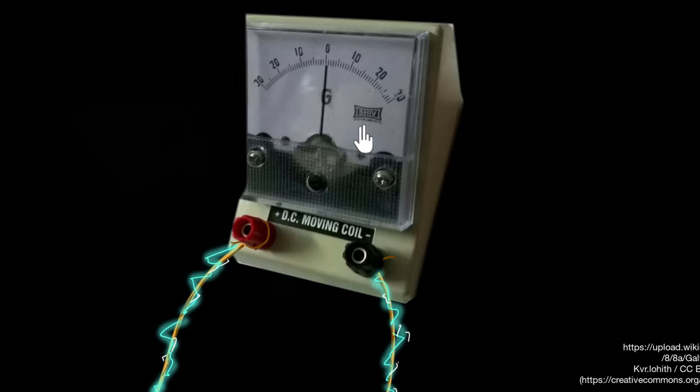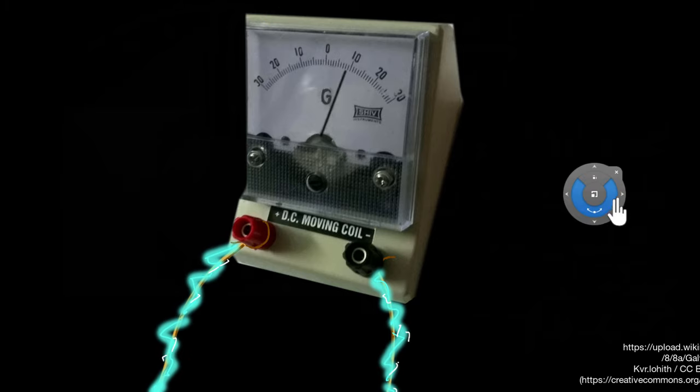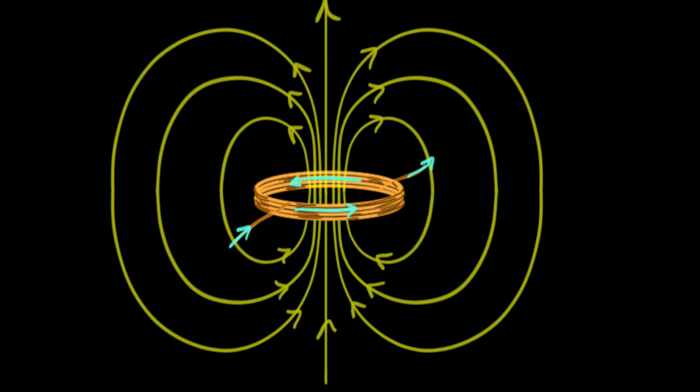Pass current through a galvanometer and the stick turns. If you increase the amount of current, the stick turns even more, indicating more current. But how does passing current through something make a stick turn? The principle behind this moving coil galvanometer is: if you take a coil and pass current through it, it will start producing a magnetic field, and this field resembles that of a bar magnet. So we can assume this current-carrying coil behaves like a bar magnet.